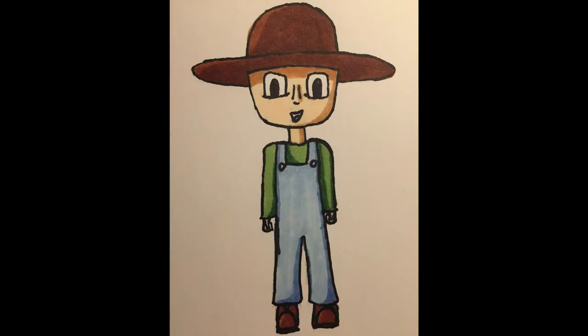Hello again. So this is the result of my cartoon day. I can't say I'm very happy with the result. I made a few novice errors.